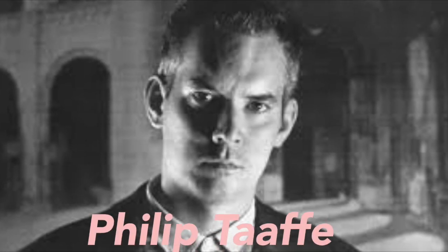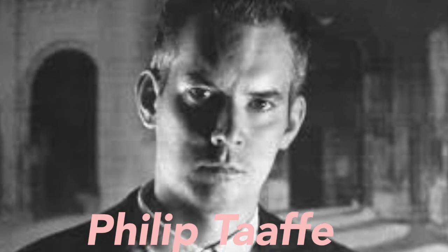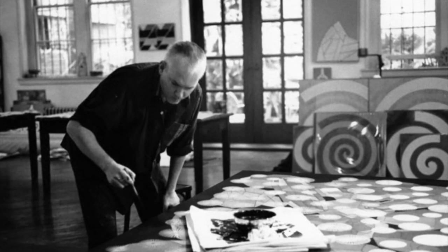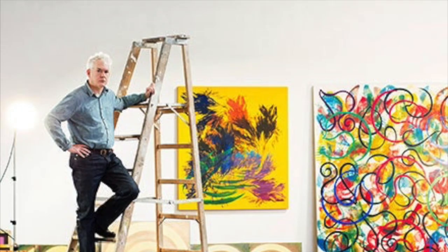Hello ladies and gentlemen - guess what, we're doing art today! This isn't going to be fancy but it's gonna be fun. Today we are learning about the artist named Philip Tafe. He's really cool because he uses a lot of different techniques, so let's jump in and learn a little bit about him.